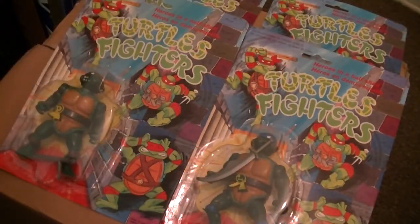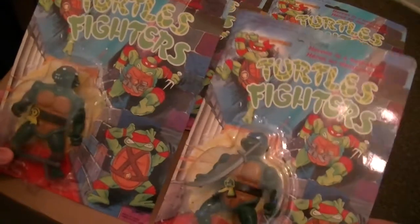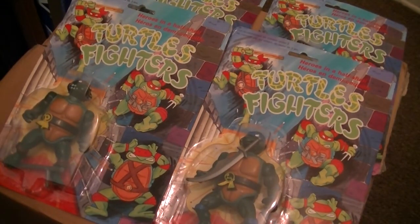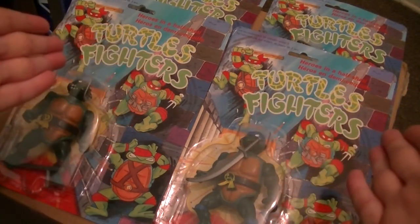Back to Turtles Fighters — that is the Turtles Fighters in all their glory. If you find any on eBay, you might as well get them. They're a bit of fun.